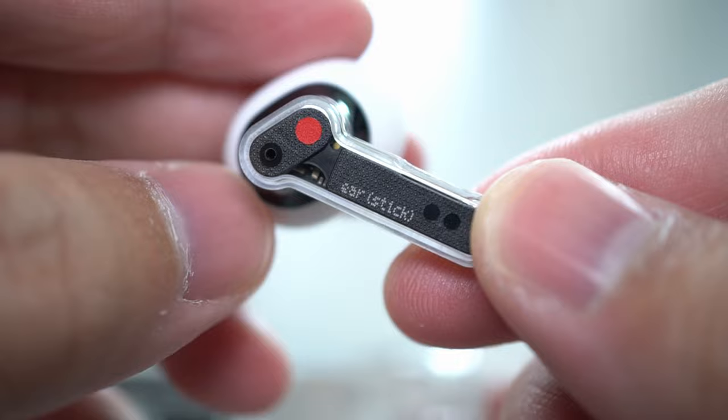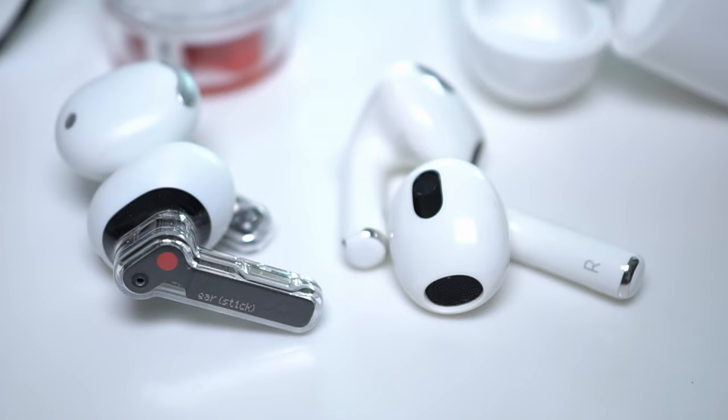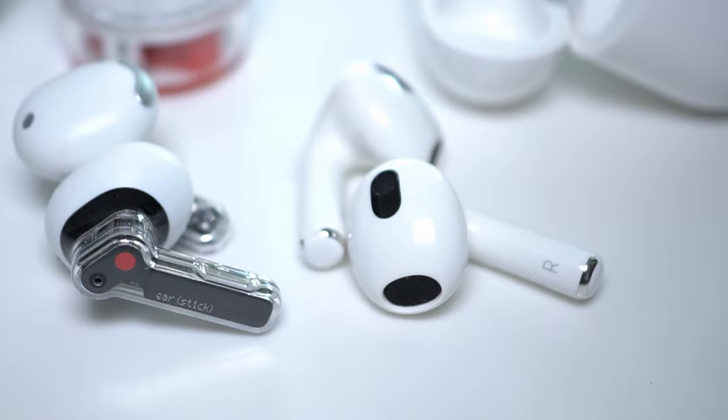Maybe you just want some great sound, pristine call quality, something unique and rarely seen. In this video, we're gonna test its sound and call quality and compare it to the most popular open-fit style earbuds, the AirPods Generation 3. And then I'm gonna talk about whether the Nothing Ear Stick is a smash or pass.